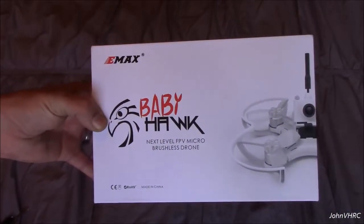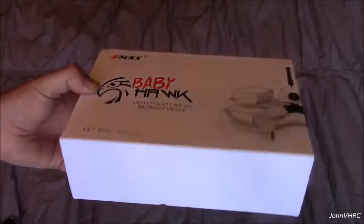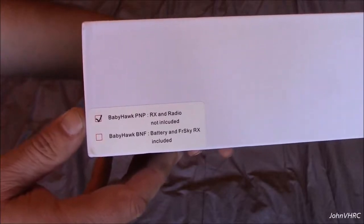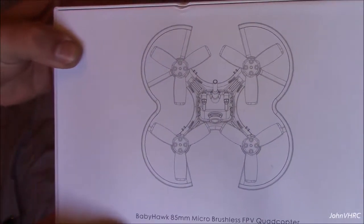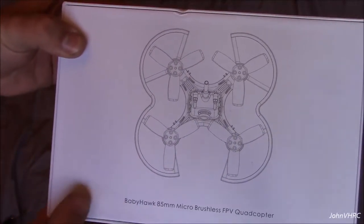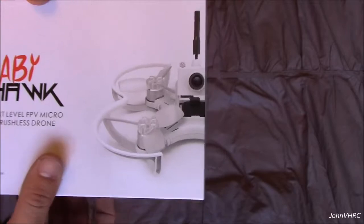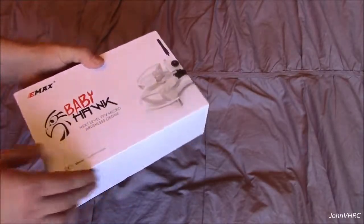Hey everybody, welcome back! We got the Emax Babyhawk here. Everybody that's into the smaller drone racing world knows what this is. This is the PNP version, so I'm going to have to solder my own Spectrum satellite receiver onto it — 85 millimeter micro brushless FPV drone. Let's get her out of the box and be right back.